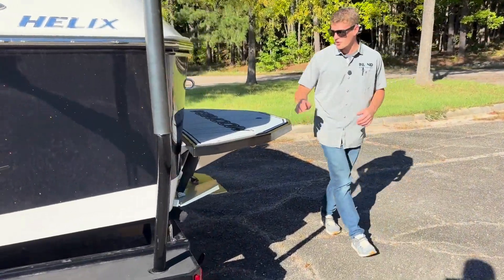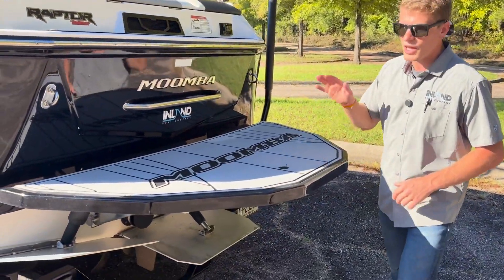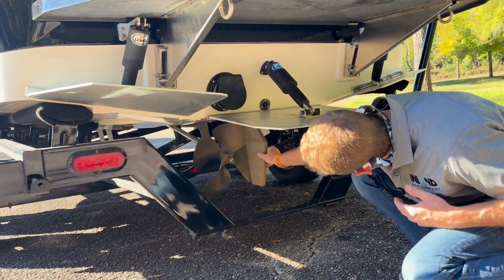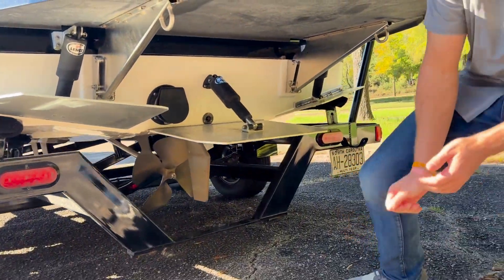Towards the back of the boat, you have a nice soft grip pad across the top — this is a Gator Step pad. Up underneath, you've got your cavitation plates and your surf system on the sides. Up underneath the boat is a four-blade prop and rudder.